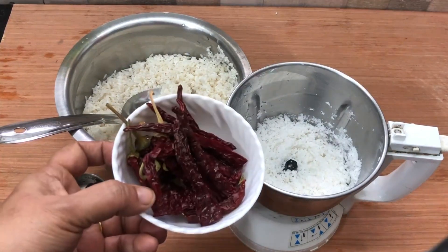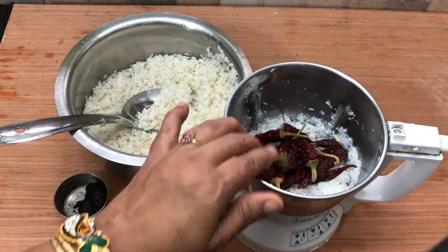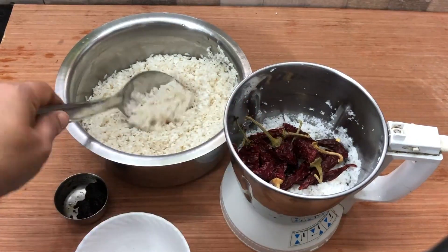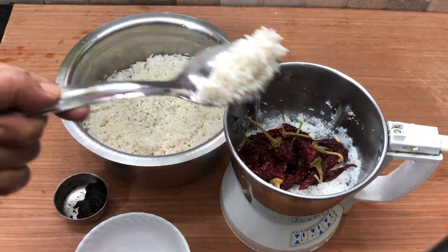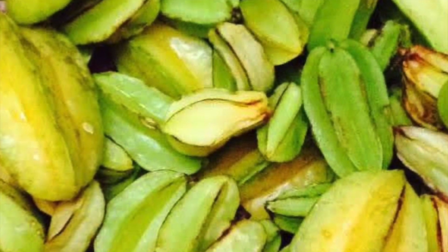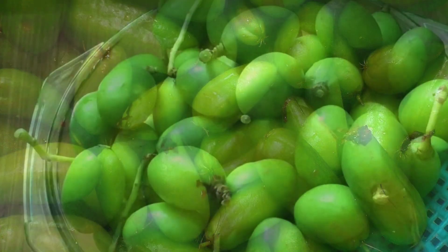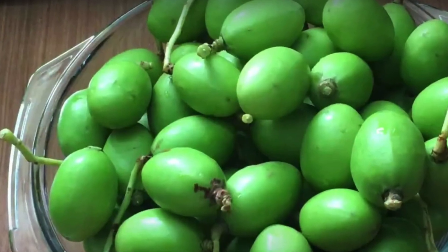Now add the chillies to the grated coconut in a mixer jar, along with a part of the rice and the tamarind. You can also use star fruit (karmbal), or tree sorrel (bimbul), or hog plums (ambado) for sourness.